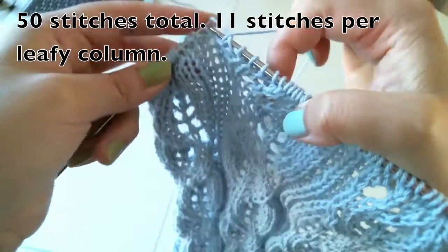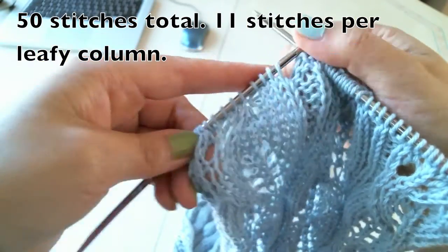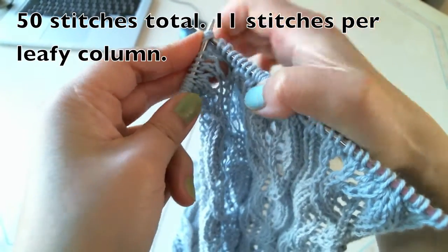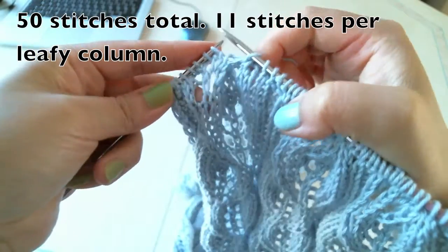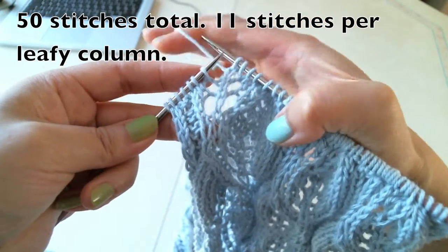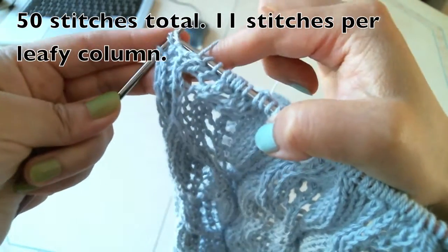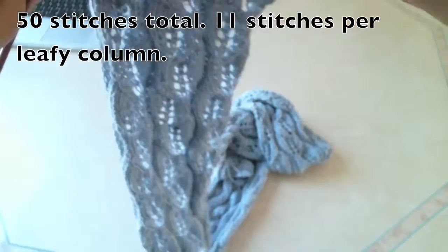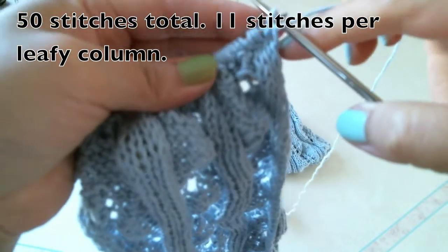Knit one, knit two. Yarn over, knit three stitches together. Knit one, knit two, yarn over, knit one, yarn over, knit one, knit one, knit one. So the third column, I'm finished. Now we come to the wrong side again. There's no special attention on the wrong side. All patterns were made on the right side. I'll do this as fast as possible.